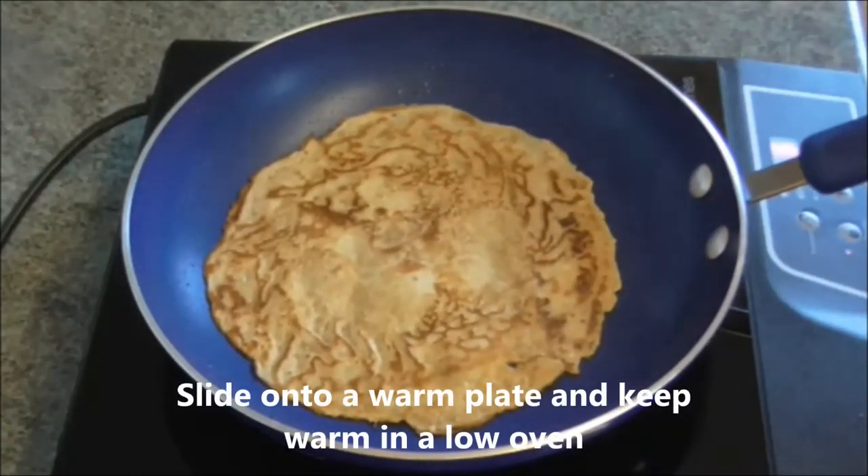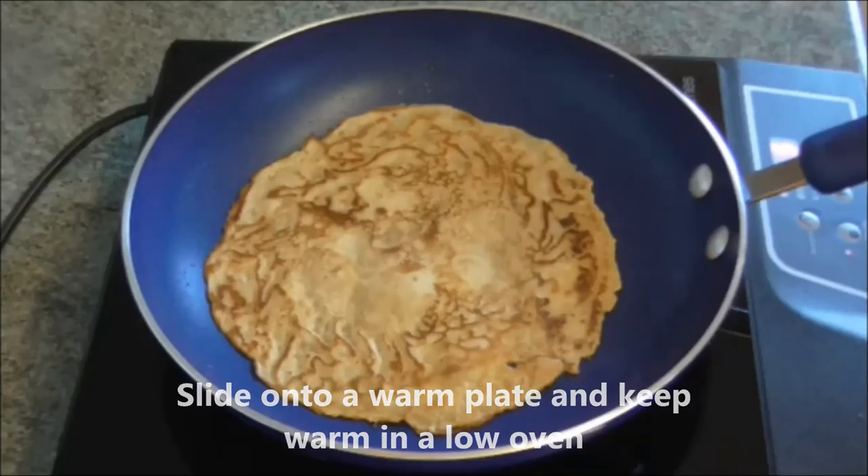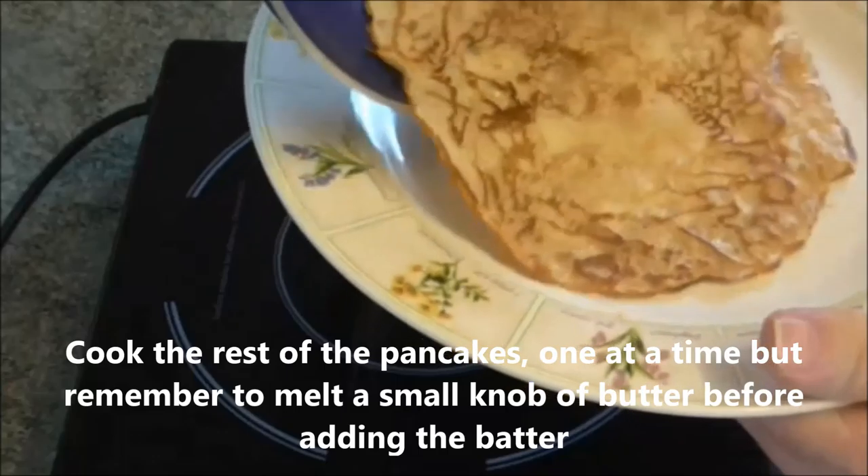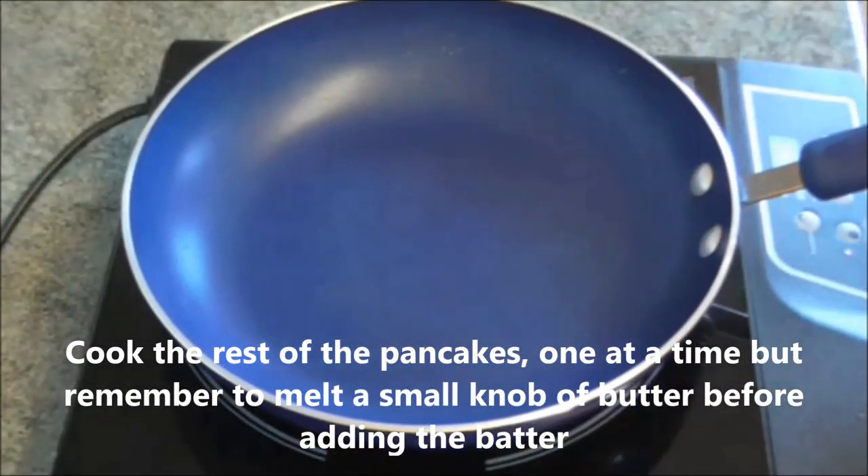Slide onto a warm plate and keep warm in a low oven. Cook the rest of the pancakes one at a time, but remember to melt a small knob of butter before adding the batter.